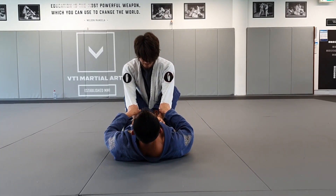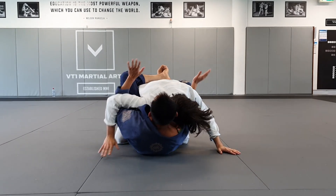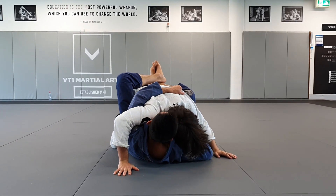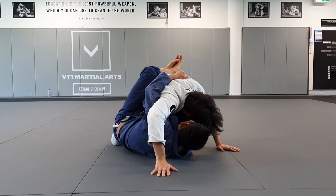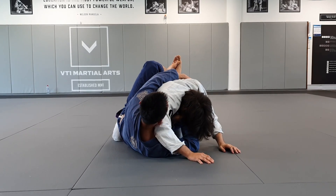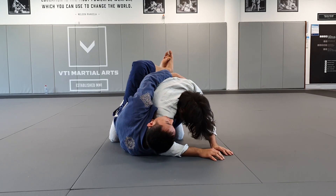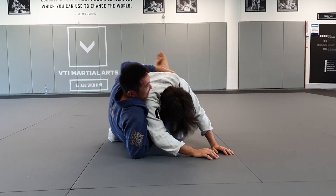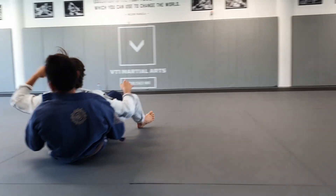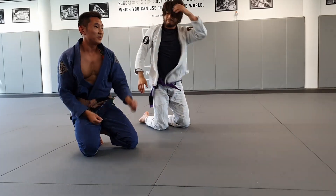From close guard, I'm going to pull him forward with my knees and push out with my hands, then get my double underhooks. I grab his lat or the material and grab the lapel, then push, get my head out, and switch my grips to the other lapel. Make sure you're on your elbows — if you try to take his back without getting onto your elbows, there's no way. Using momentum to come up, I pull him back into the back take.